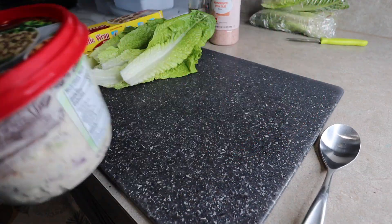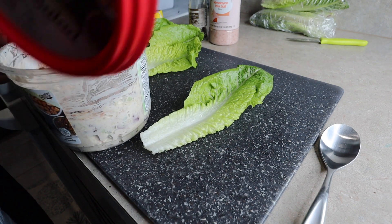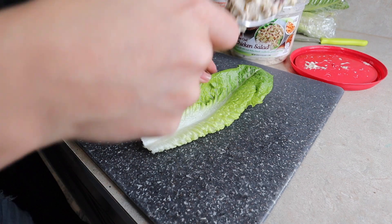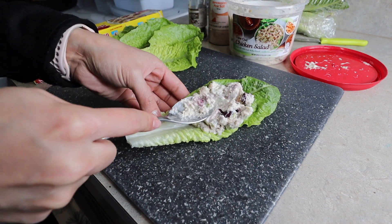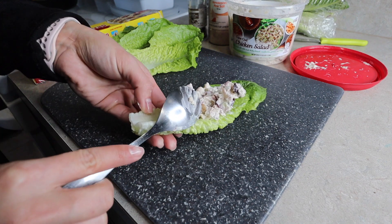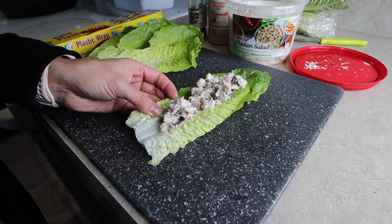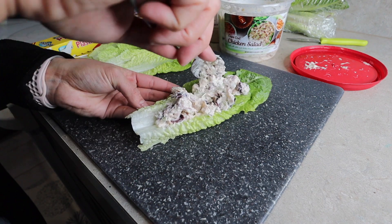Now I'm making three more wraps with chicken salad I picked up at Costco. This is super simple — just scoop it out of the container, throw it on the lettuce wrap, and put it together. I got the majority of my ingredients from Costco and I just did a Costco haul on my channel, so make sure you check that out.